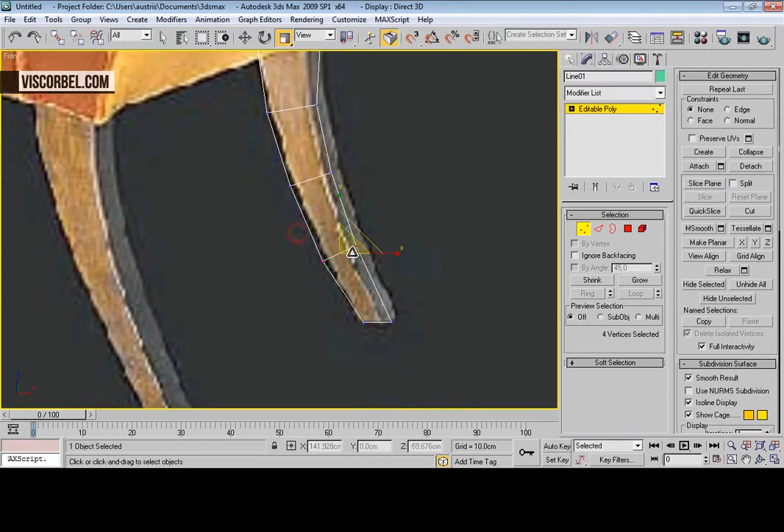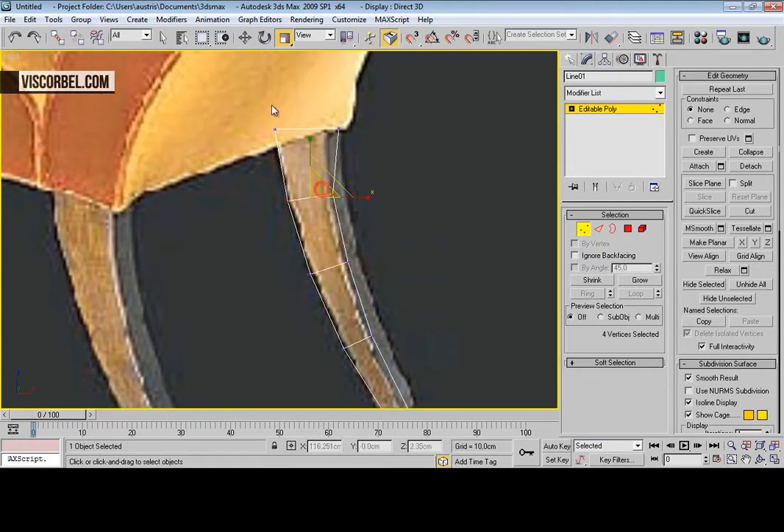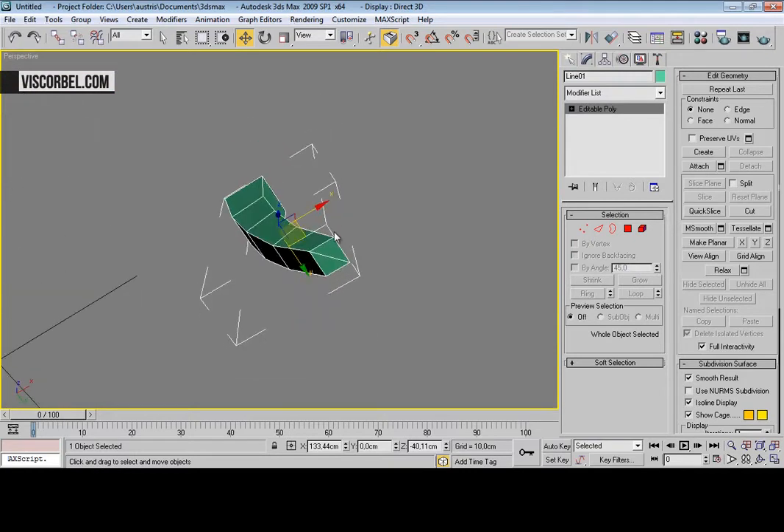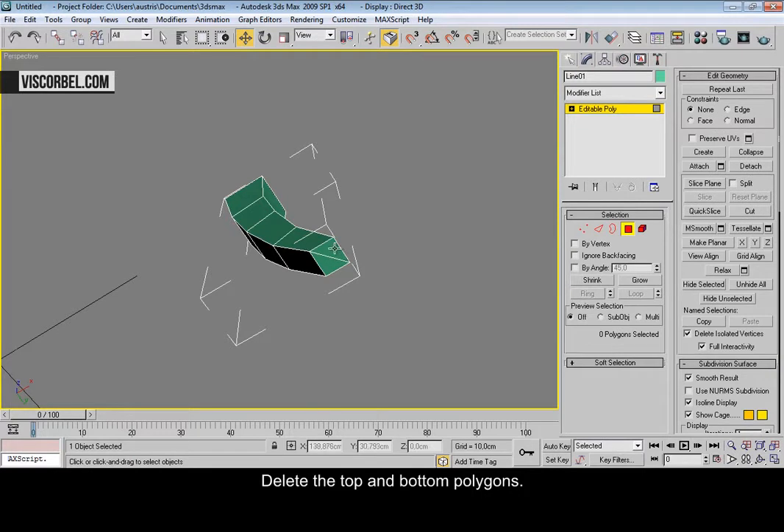Now make the leg taper gradually. Delete the top and bottom polygons.